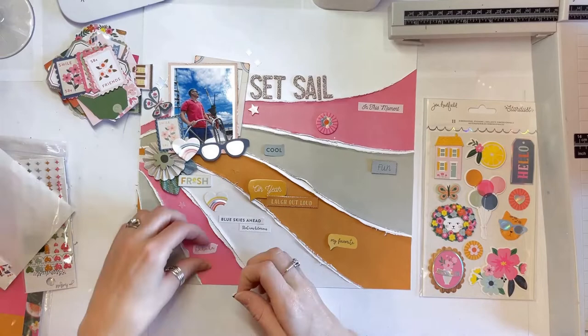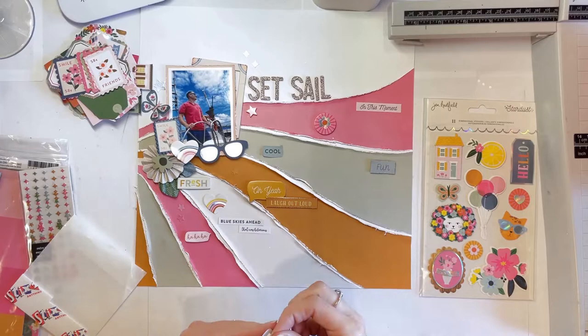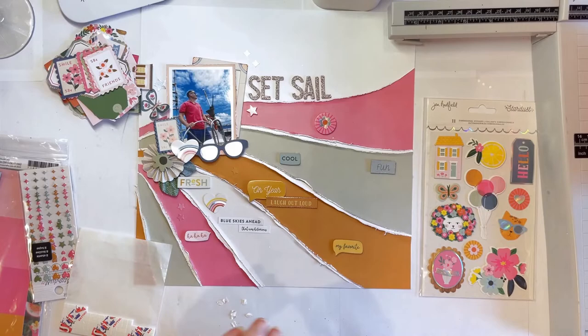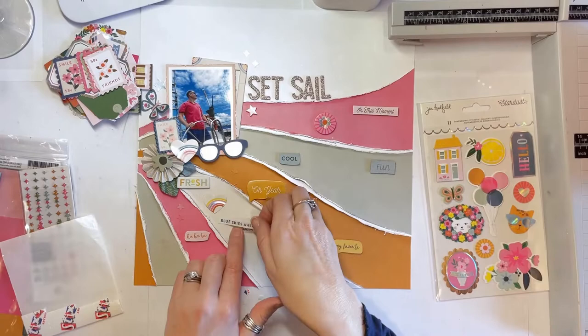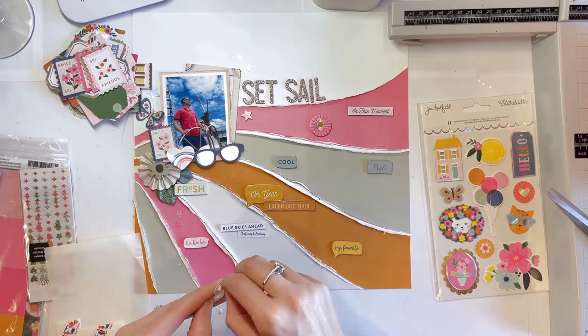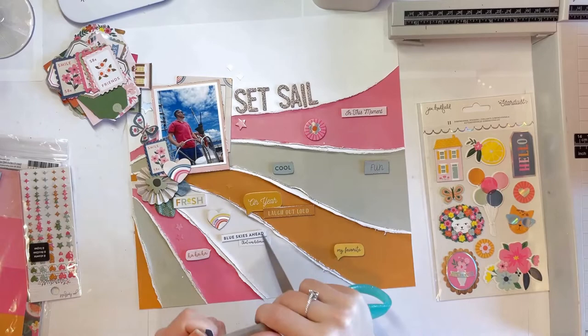The sticker books are actually really good value — you get so many stickers and they're quite small, which is ideal for me. I love small embellishments because I feel I need a mix: ephemera tends to be quite big, so having something smaller complements that well. I like to have a range of big, medium, and small embellishments, so I regularly reach for a sticker book for smaller items. Little word and phrase stickers are always in there, and that's exactly what I've done here.